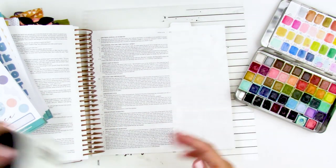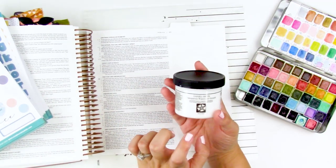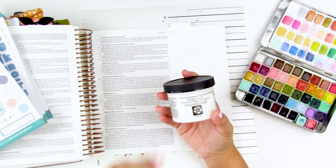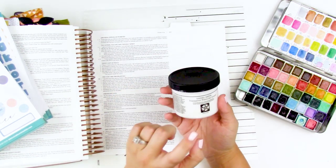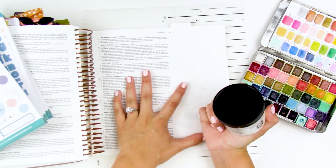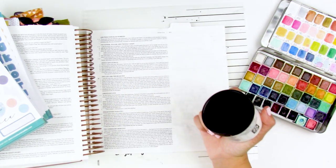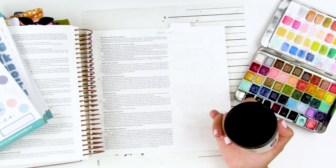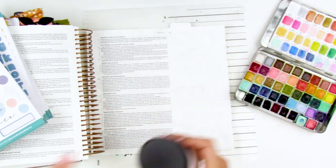Off camera, I did go ahead and prep this page with some Daniel Smith transparent watercolor ground. I do have a video all about this and I will link that down below. I typically apply a very thin two or three very thin layers of this. Today I went kind of crazy and applied it with a big brush — two layers — so it's very, very thick.